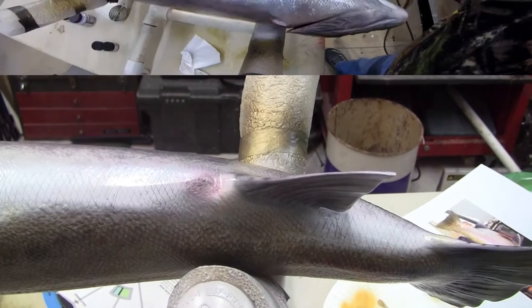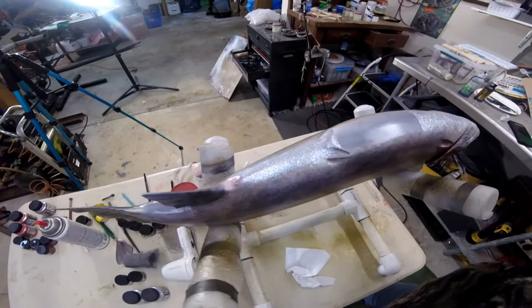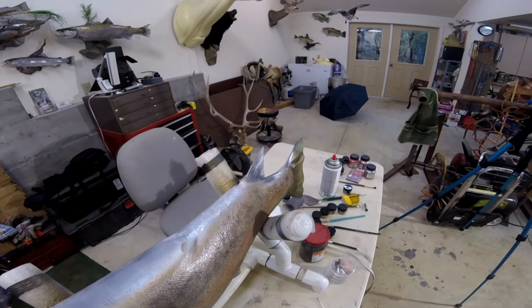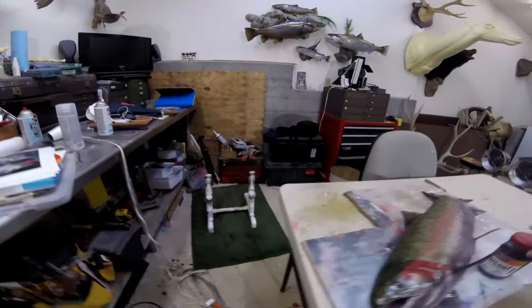Lines have been drawn and artificially put back in to give the illusion that the scales are there, then each of these is painted back in by hand on the belly. Then I'm going to go over this with a darker color to tone it down, since this is a winter phase steelhead. Next, picking up some of that gray-black inside the mouth.